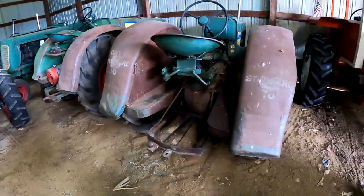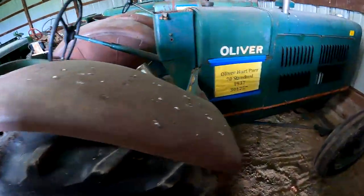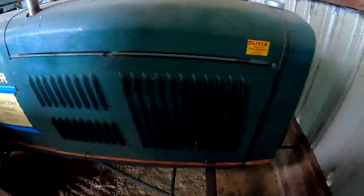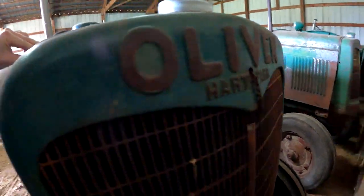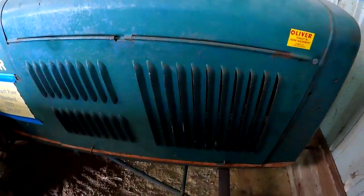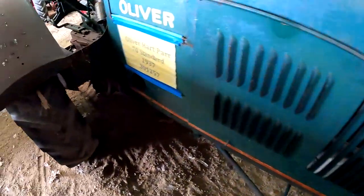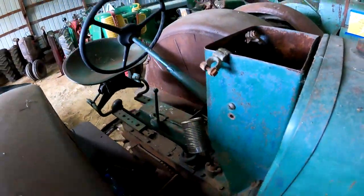Here we have a Hart-Parr 70 Standard — Oliver Hart-Parr. Here you can see the grill — Oliver Hart-Parr. Got the nice panels, crank start in the front.